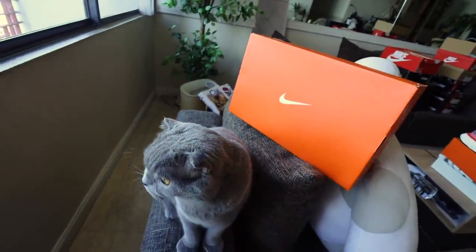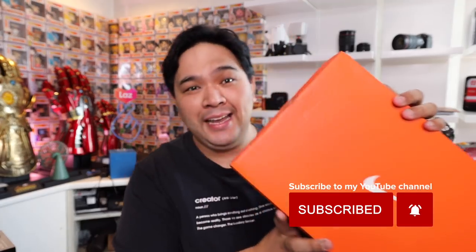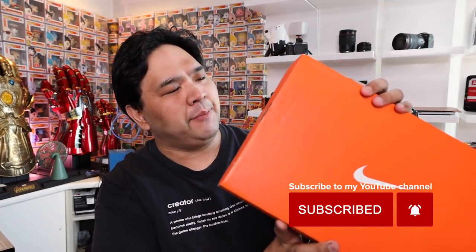I am super excited because if it's better than this, if it's an upgrade from this, I am all for it. Guys, this is my unboxing of the Nike Zoom X Invisible Run Flyknit. Let's go!